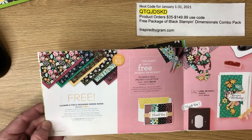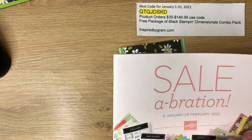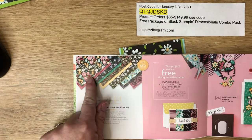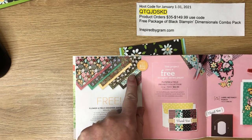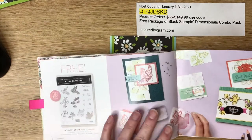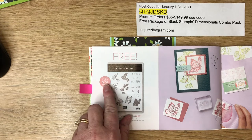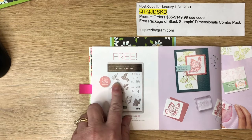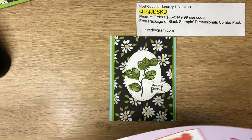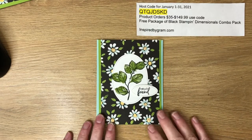It is found on page 10 of the celebration brochure, which runs until February 28th, 2021. You'll see the designer series paper here — this is free with a $50 product order. Turn the page and you'll find the stamp set A Touch of Ink, which is a free stamp set with a $100 purchase from my online store.